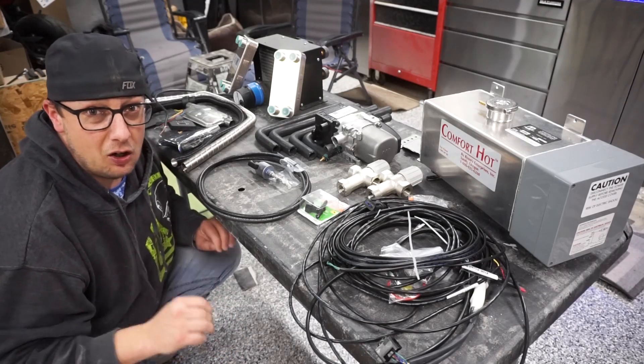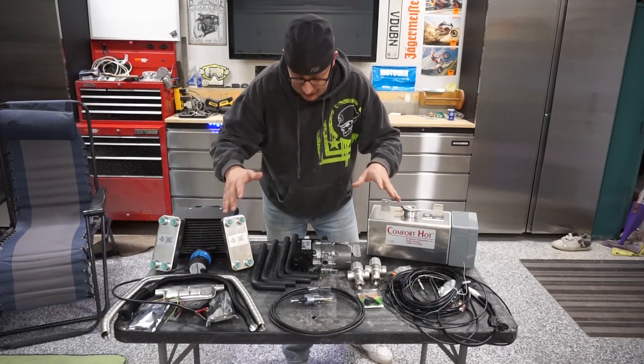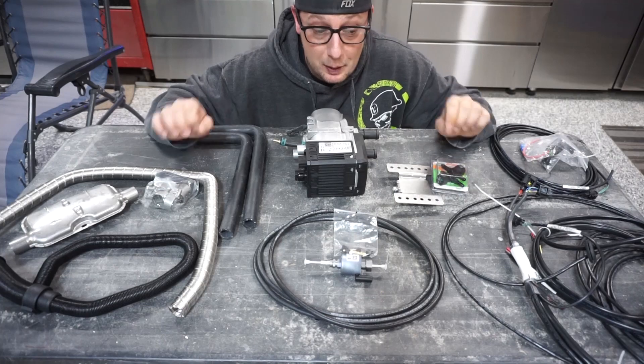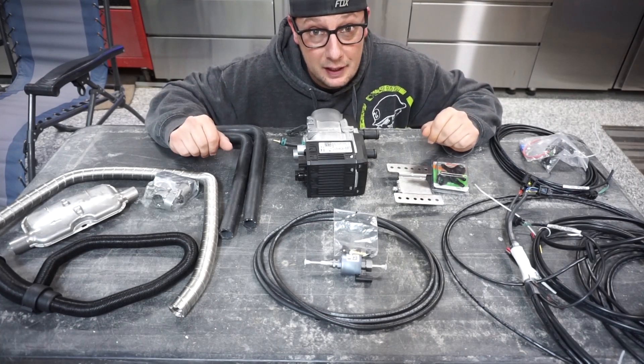There's no way I could do this all in one video, so I'm going to reduce the number of parts we talk about today. We're going to start with just the parts that need to be installed underneath the van. If you're interested in seeing the complete heater install, make sure you hit subscribe and the notification bell so it reminds you when we post the next video.